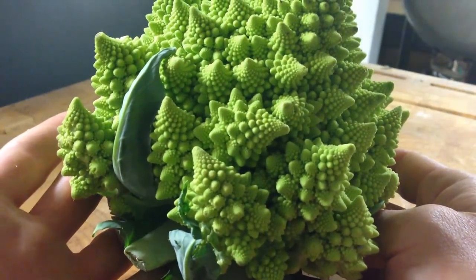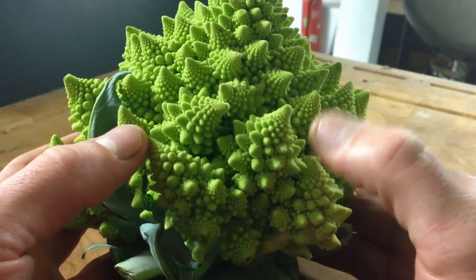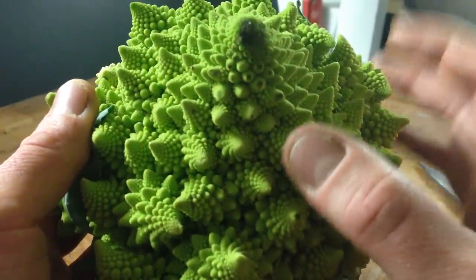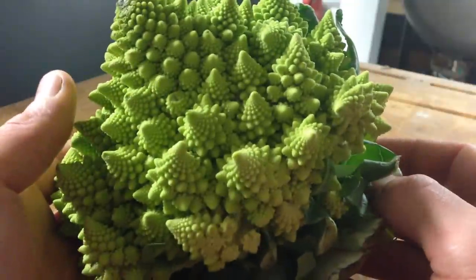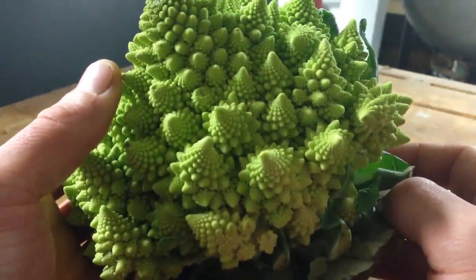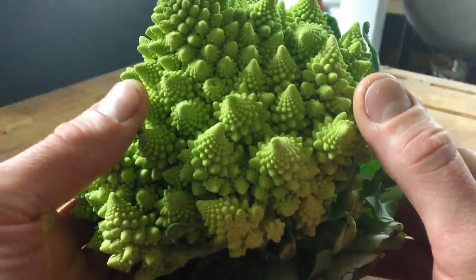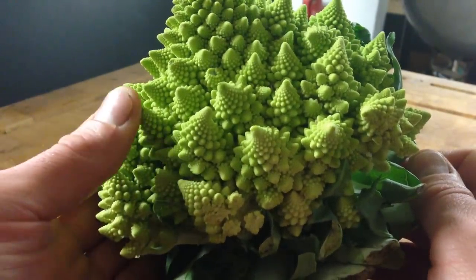Romanesco is the most beautiful vegetable that I have ever seen. The little florets here are also a perfect example of the Fibonacci mathematical sequence from how they grow. Flavor-wise, it's kind of like broccoli, kind of like cauliflower, but it is much less bitter — it's very sweet. Of course you can just trim off florets like you would broccoli or cauliflower, but I'm going to show you right now how you can cut it into some different shapes to cook, and basically just how to cut it in general.